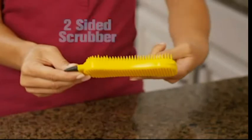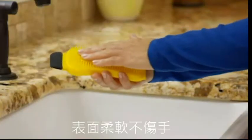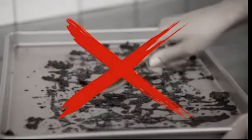The two-sided scrubber features shorter, thicker nodules to clean the toughest messes, while the longer bristles gently bend to clean delicate glassware. Caked on crud is impossible to clean.